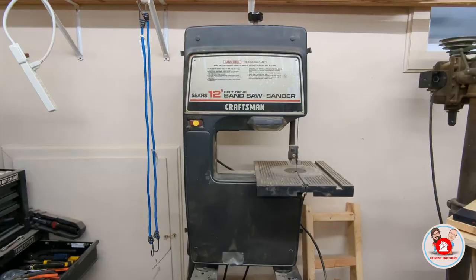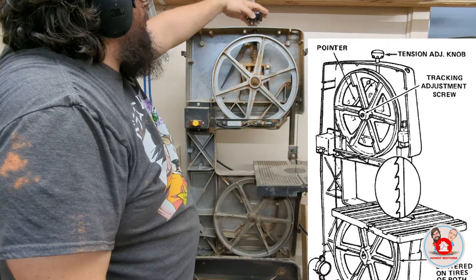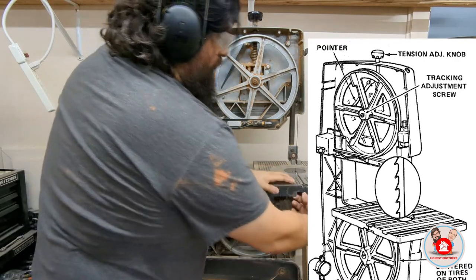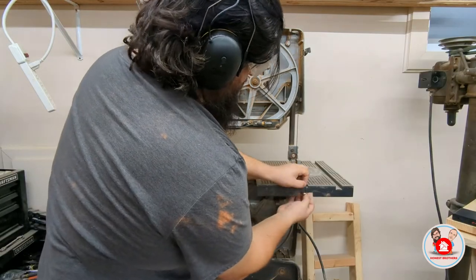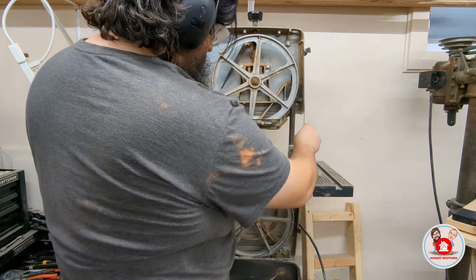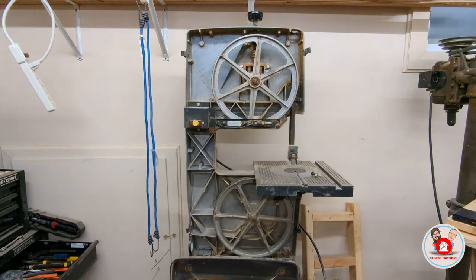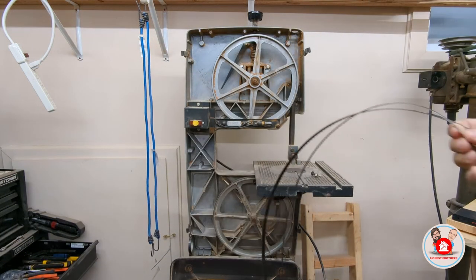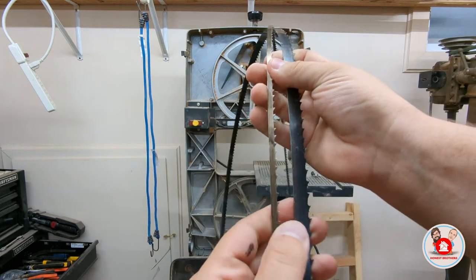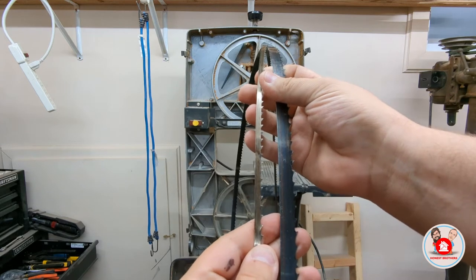Hi, I'm Brandon. Today I'm going to set up this Craftsman 12-inch bandsaw to do some resawing. This is a Craftsman 12-inch bandsaw — there are many like it, but this one is mine. We start this tune-up by loosening the tension adjustment at the top and then removing the wing nut and bolt on the front of the table. Then we can remove the blade. I'm going to be replacing this small blade with a half-inch, three-tooth-per-inch larger resaw blade, so I can do some resawing on this bandsaw.